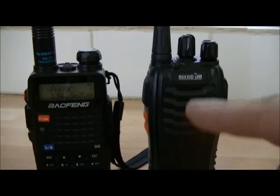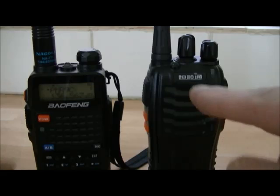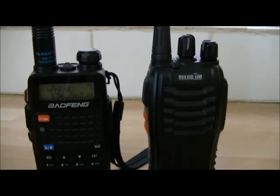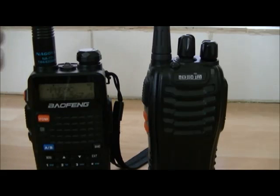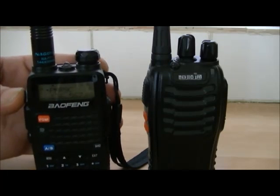What it does is it transmits the alarm to the other radio, and it does it on a regular interval. I'll show you what it sounds like — it actually does it through this radio as well. Hopefully it'll work this time, so okay, here's the alarm.